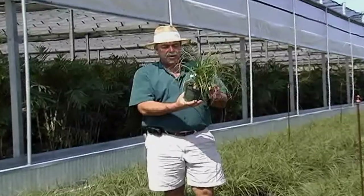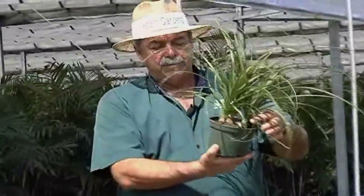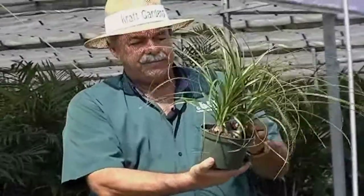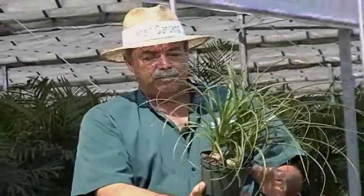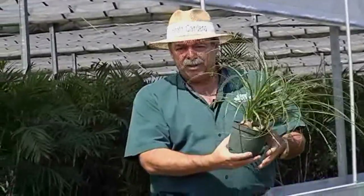Our ponytails are grown three plants per pot. They have nice little bulbs on the bottom and nice lacy, beautiful leaves on them. These are ready for shipment and we have plenty of them.